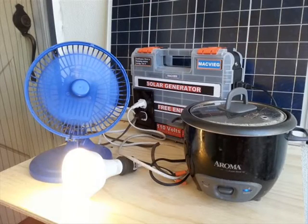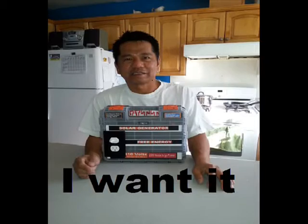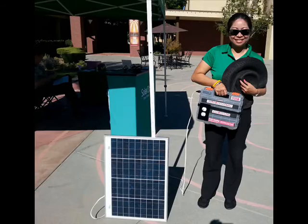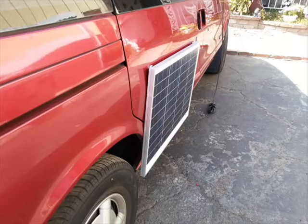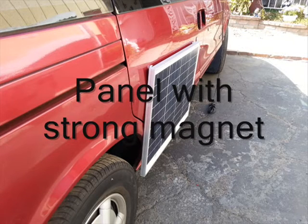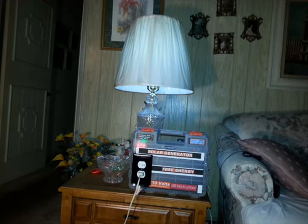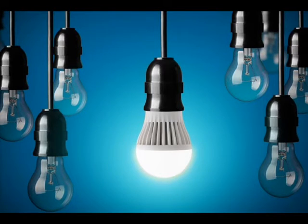Mac Big Solar Power Generator — handy and portable, it can provide you 1 kilowatt of electricity. The 40-watt solar panel is light and small with magnets in its corners. The magnet is strong enough to hold even in a vertical position. The solar panel can be placed on top of your RV. Mac Big Free Energy Solar Generator charges up to 14 volts from its 18-amp solar battery, providing electricity even at night.